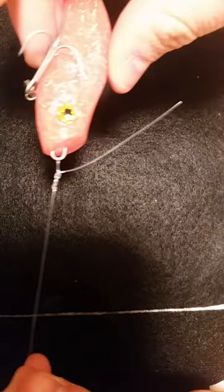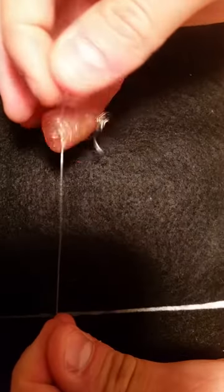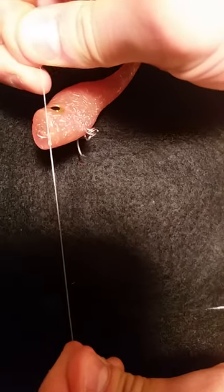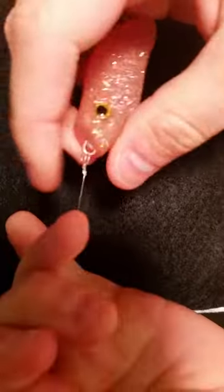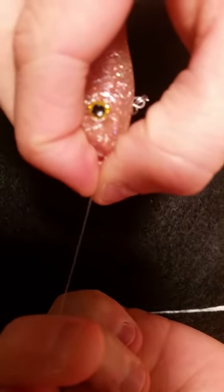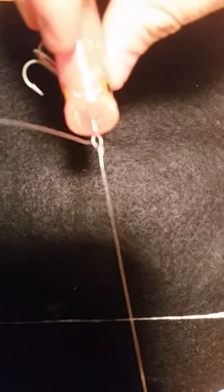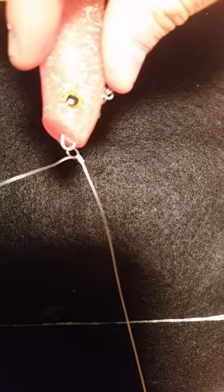So now if you can see that, it's pretty close. What I do is I literally pull it all the way and almost cinch it. And then at the very end, I'll put my hands, I'll pinch the knot and then pull the mainline. And there you go — there's your loop knot.